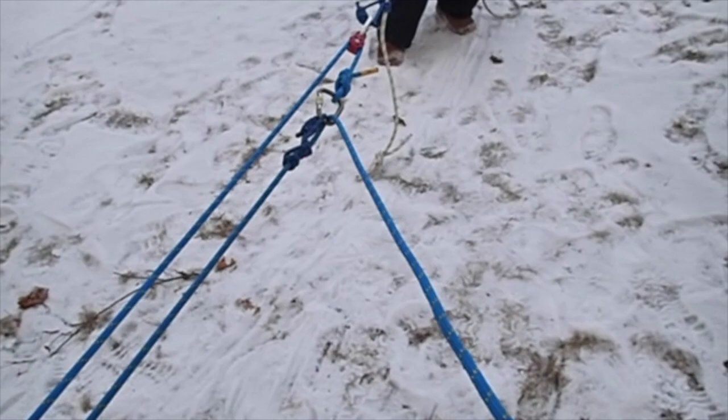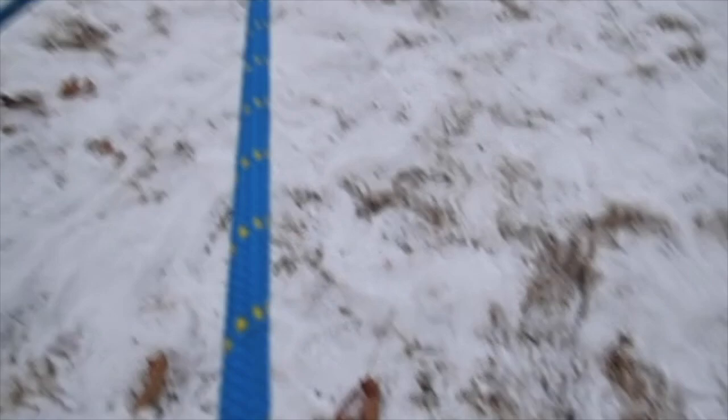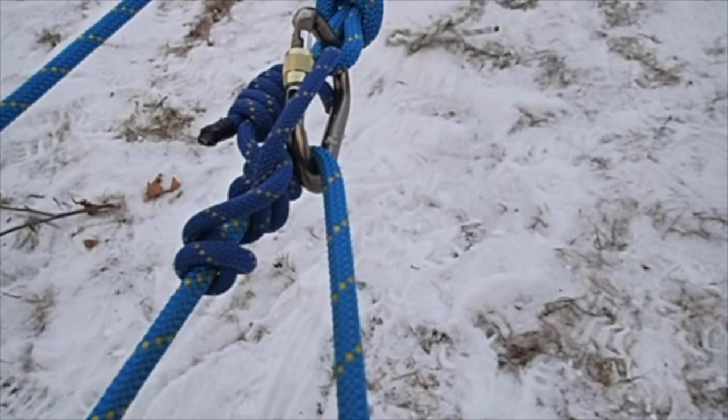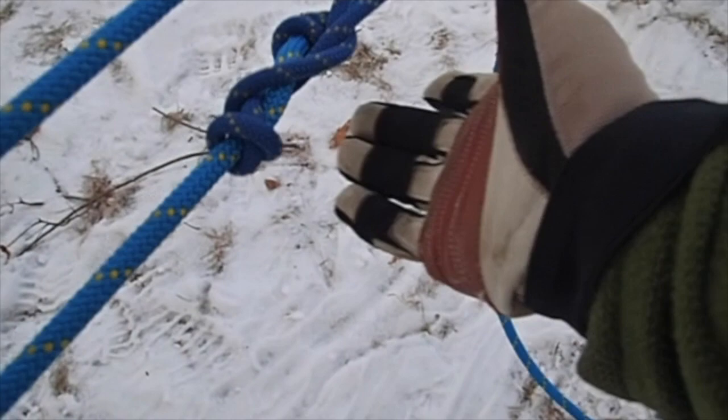You got weight on it, Nicky? I'm going to pull this. You can see both Prusiks are working — this one here is letting the rope slide through. Now I need to reset so I can release. My rope here is now loose. The Prusik captured the load from going down over the bank. And we're set.